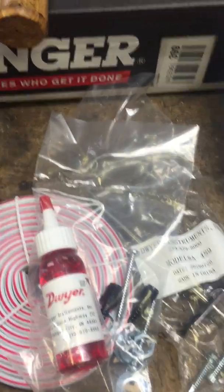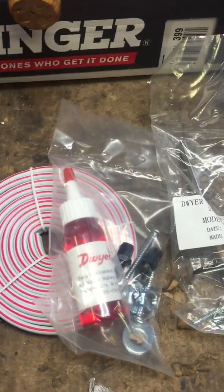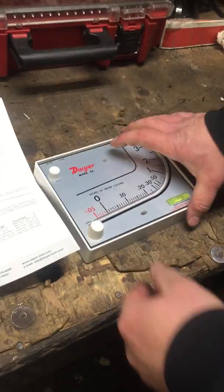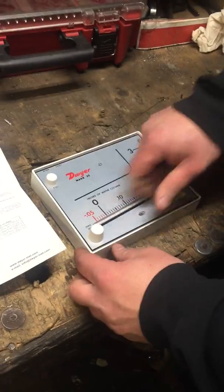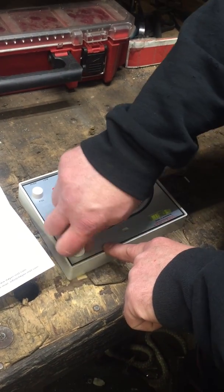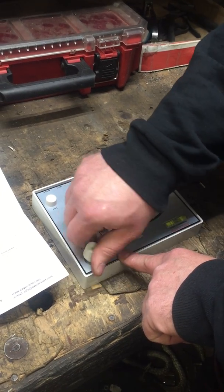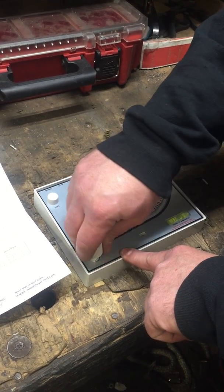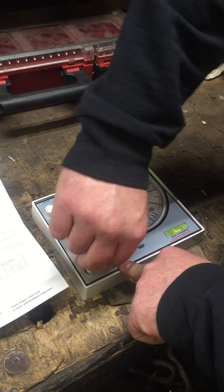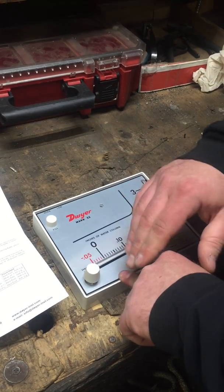To start adding the fluid, take the lower left knob and turn it counterclockwise all the way out until it stops. Then go three turns clockwise and stop.